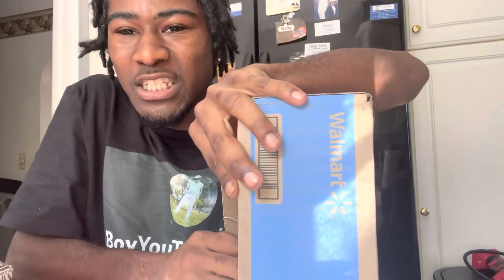Show you guys what's inside this box. Make sure you guys leave a like on the video, comment, like, and subscribe first.